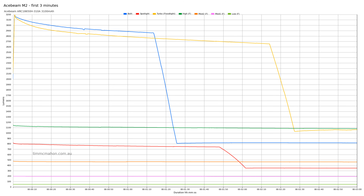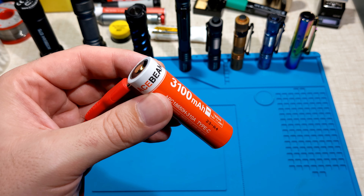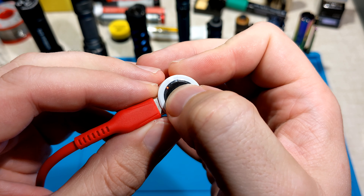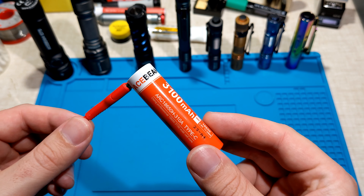The runtime results are quite impressive and I really like how well regulated the output is. You can see those flat lines — it's quite stable over time. The included 18650 cell can be charged by hooking up a USB-C cable. You'll see the indicator is currently red, and it will become green when charging is complete. It's quite simple.